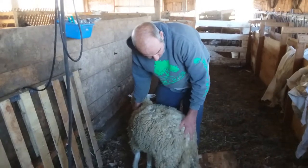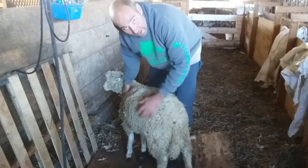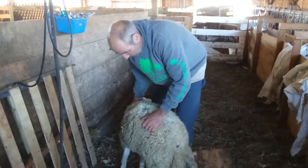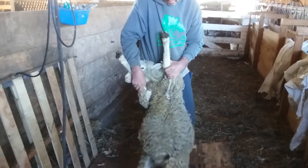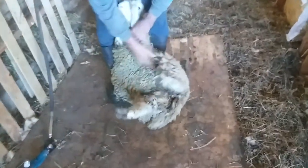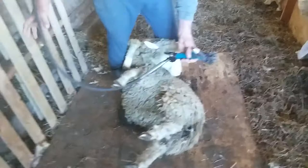So if nothing else we like to at least shear the tail, because when all this wool gets wet or fluffy, it makes it that much harder to breed. So we're just going to not take a lot off, but just enough to get that wool away from the tail.